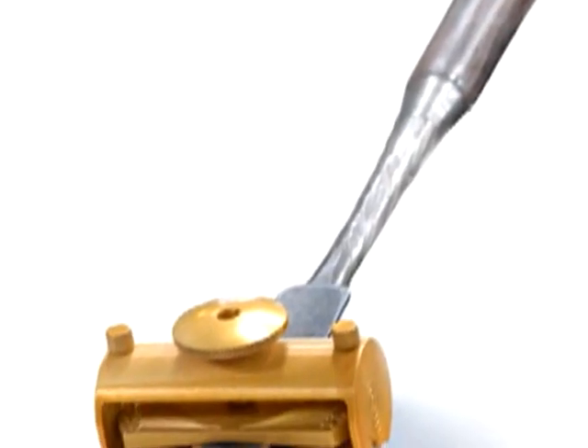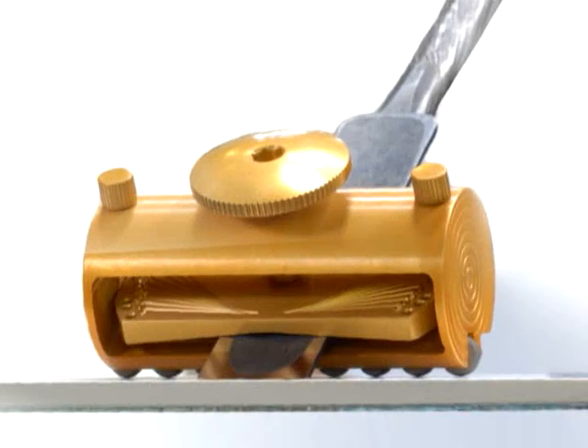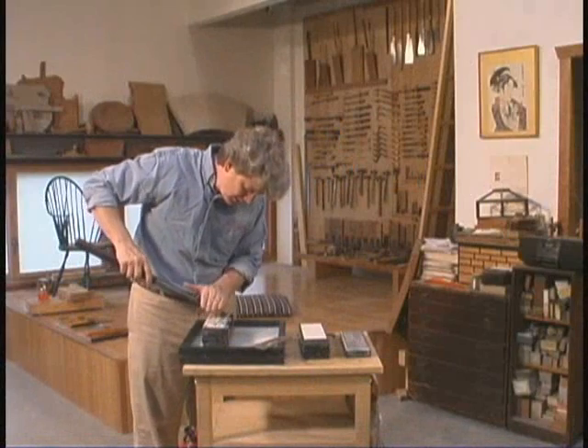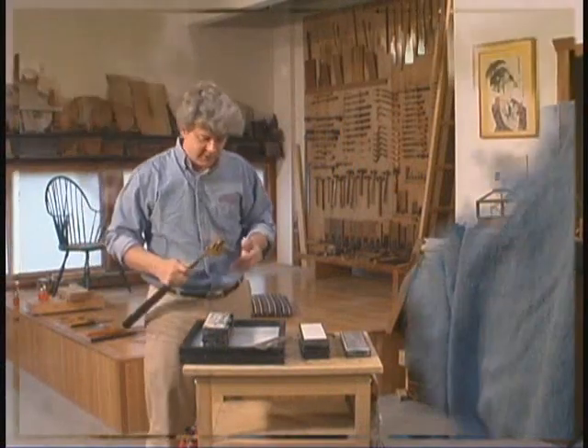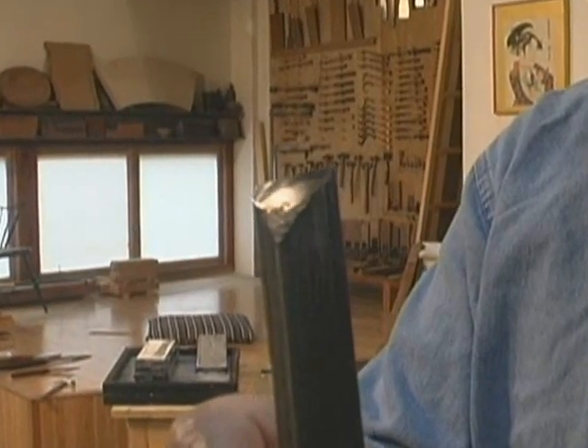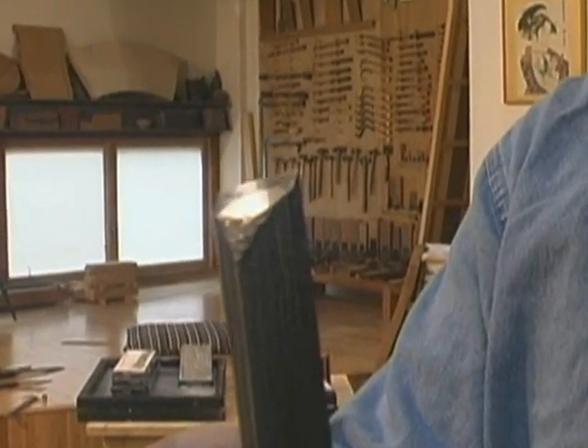Put this big bad boy right on there, get the angle you want, and you're side sharpening with a huge timber slick. Like that. Let's go to work — check this out. Is that pretty or what? I need a big timber to work on!